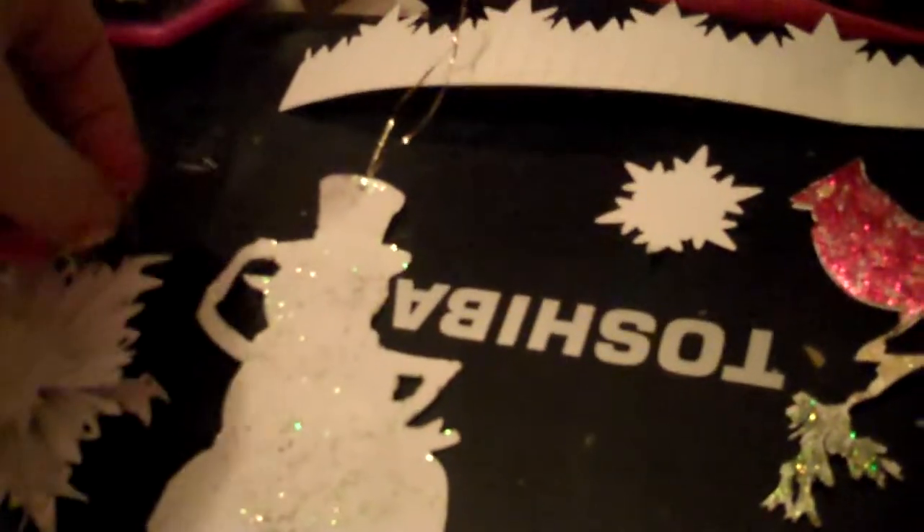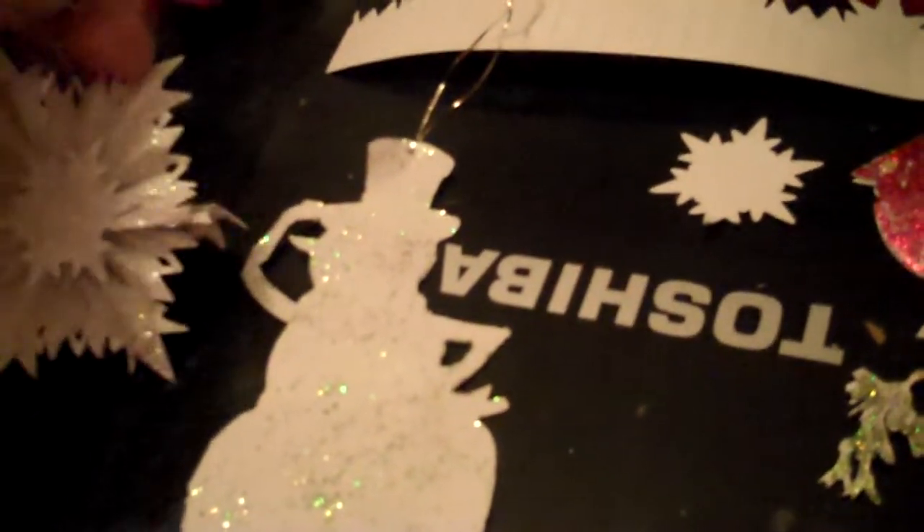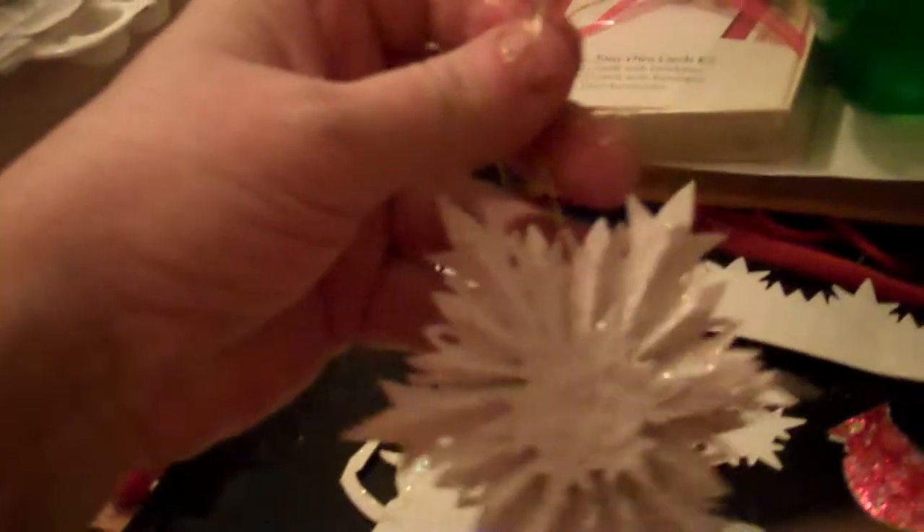Hi guys, Crafty Catsy! I was working on some ornaments with my new dies that I got as a Christmas gift. This is like the rosette — this is the snowflake — Tim Holtz's new snowflake rosette die.